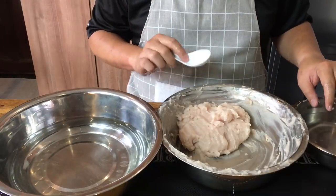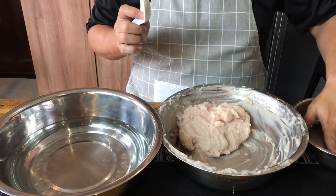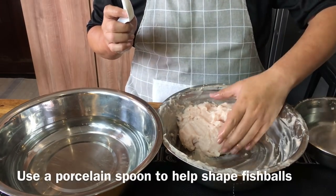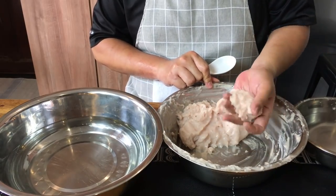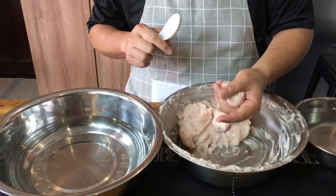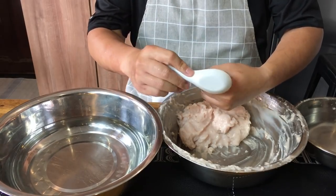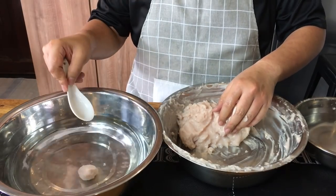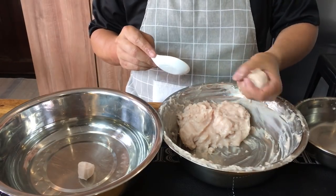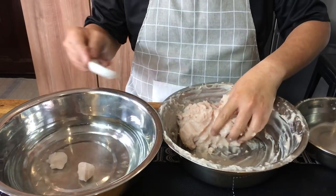The paste is ready and I'm going to shape them into balls now. Make sure you clean your hand and wet it, otherwise it will stick way too much. Grab a handful of the paste, squeeze up like this, and use a porcelain or metal spoon to scoop it off and put it into water. Just continue with the rest and finish them up — very simple.